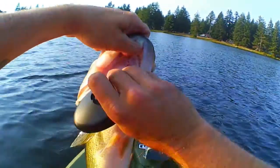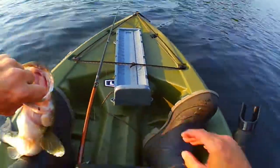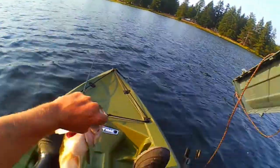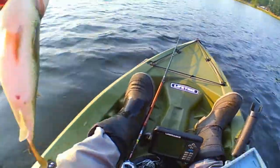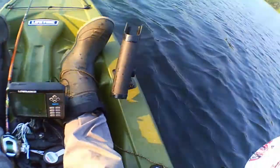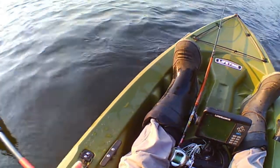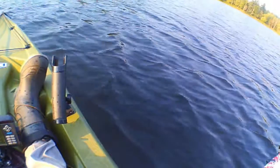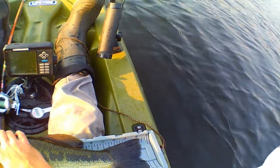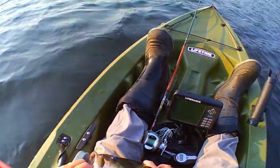Let's see what kind of length we can get on him. I'm trying to get my hook out of there. That's a good one — 18. Strong guy. 18 and a quarter, looks like, guys. So we got 18 and a quarter. Pretty good fish, 18 and a quarter.